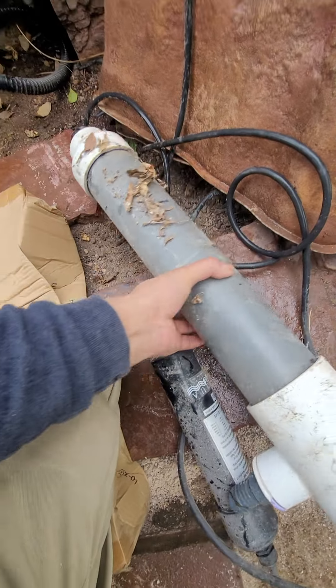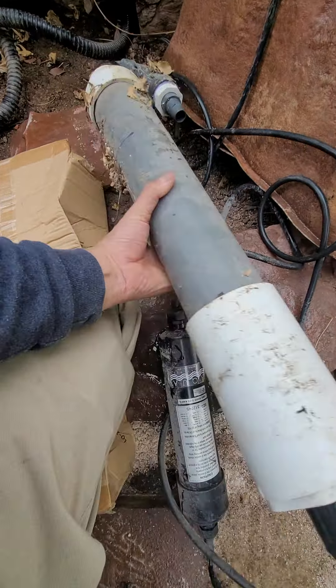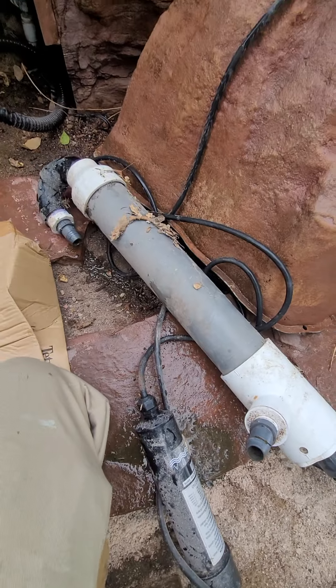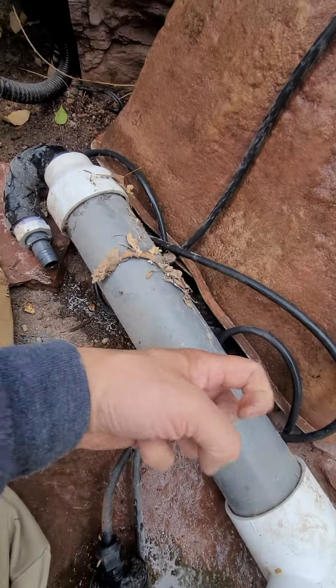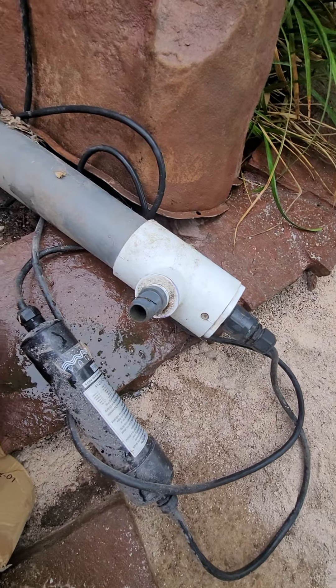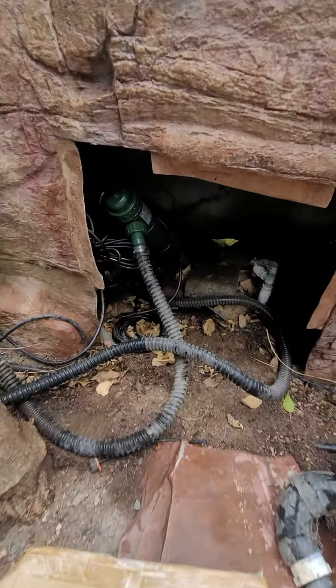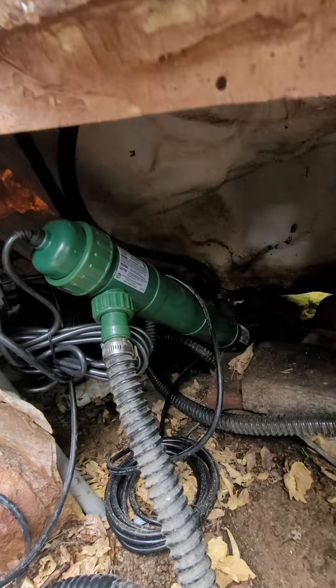This is a homemade UV light sterilizer that malfunctioned after about 15 years of use. The glass inside broke and it was shorting the electrical connection of the pond. We replaced it with a TetraPond 36-watt UV light sterilizer.